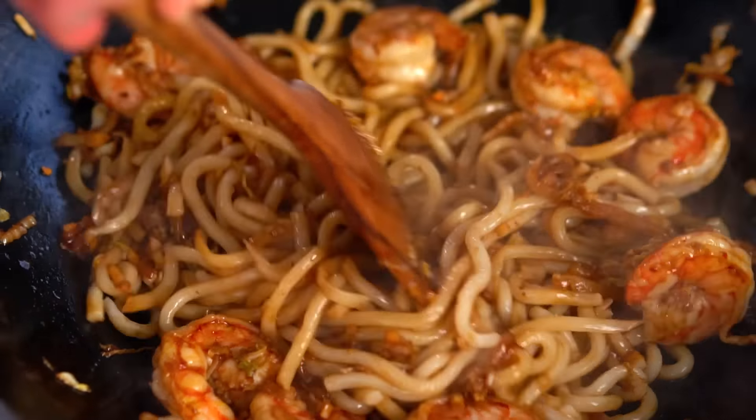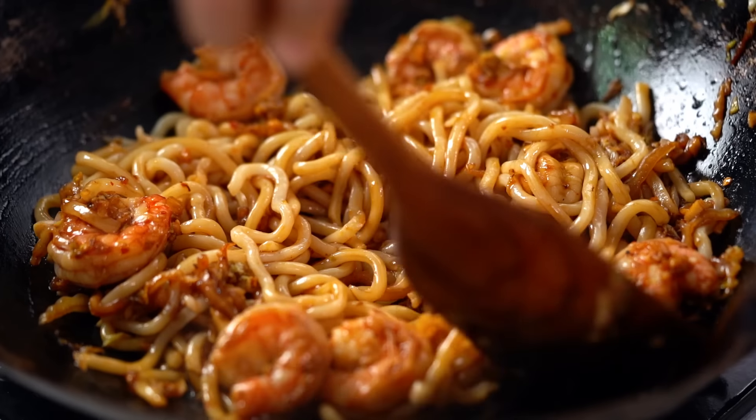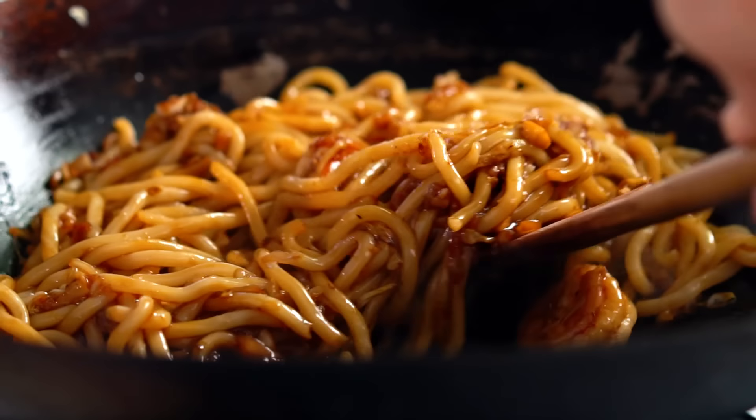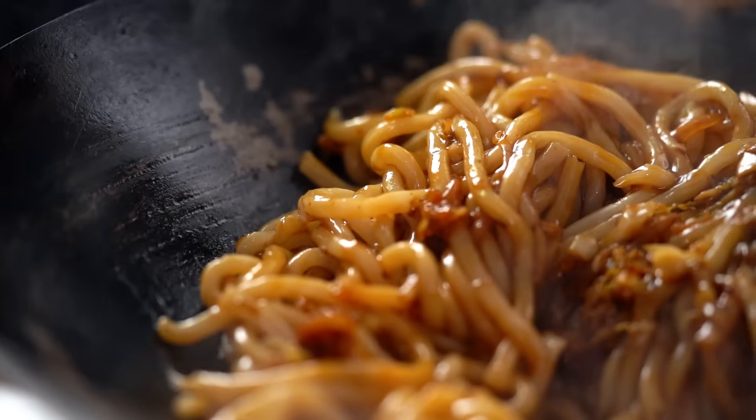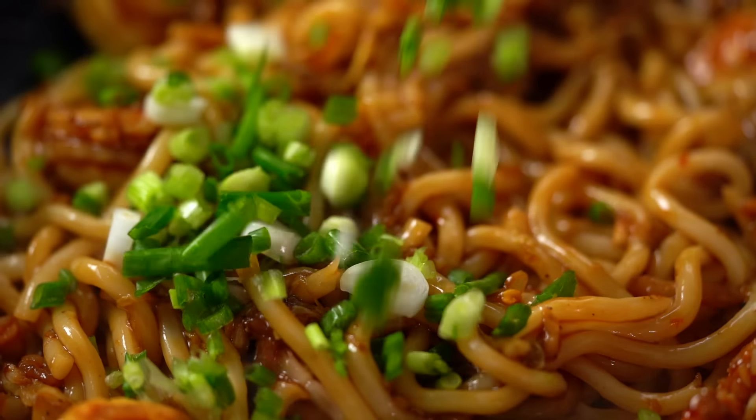And now isn't that color so intensely satisfying? Beautiful pink prawns, that charred cabbage and that dark sauce. Time to add some spring onion.